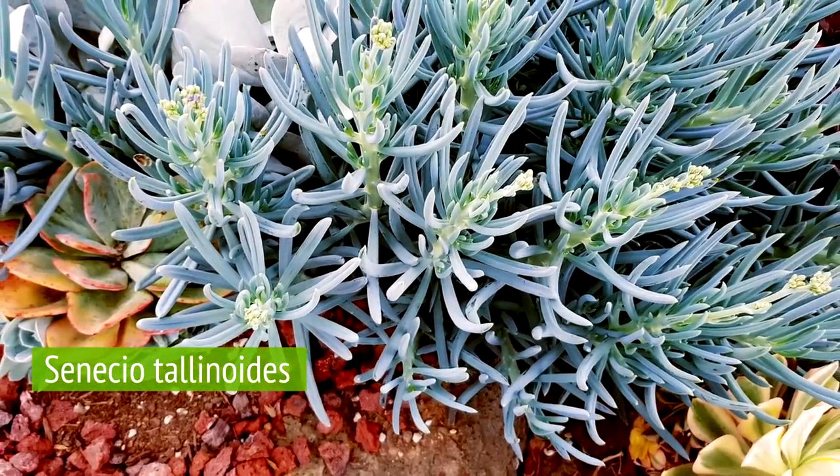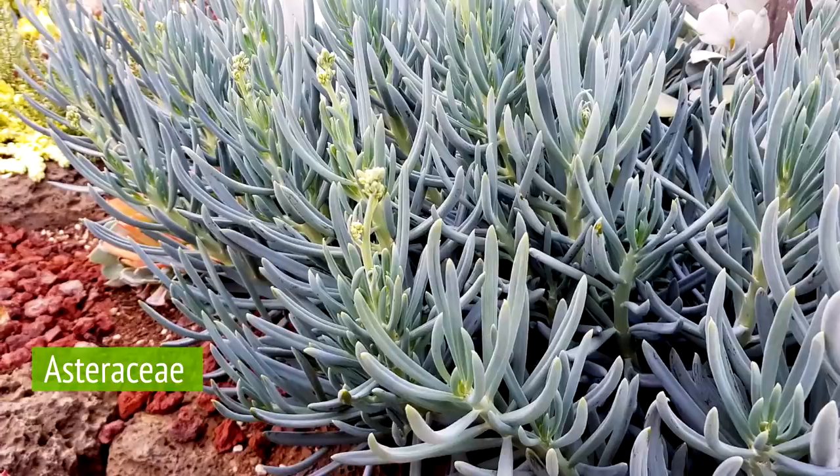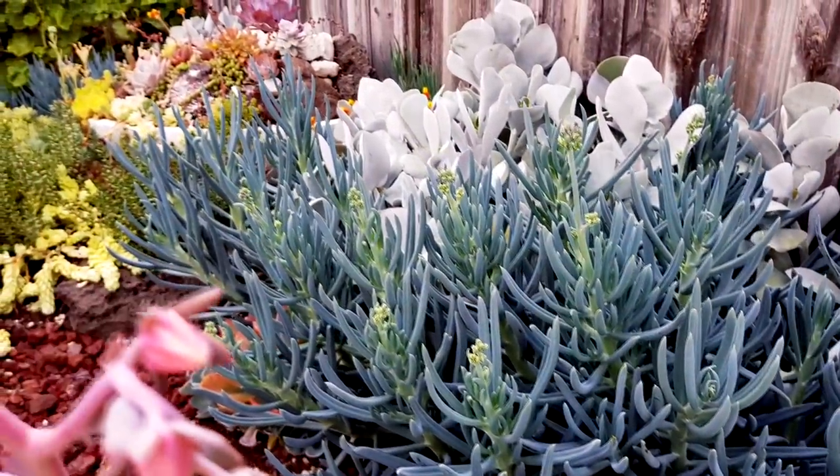This is a Senecio thalinoides. They belong to the family Asteraceae, which surprisingly includes the common sunflower.